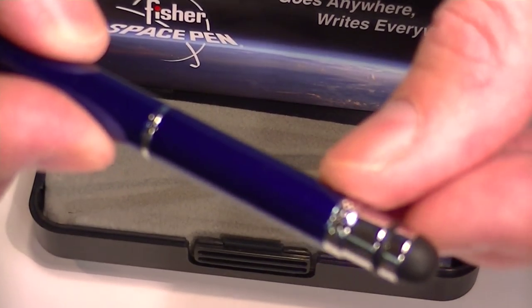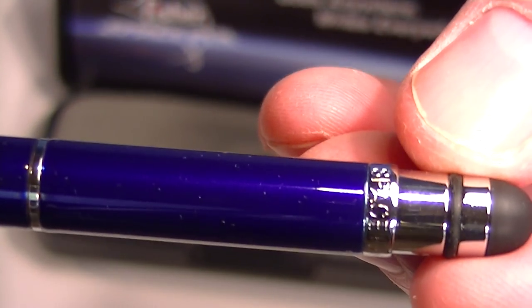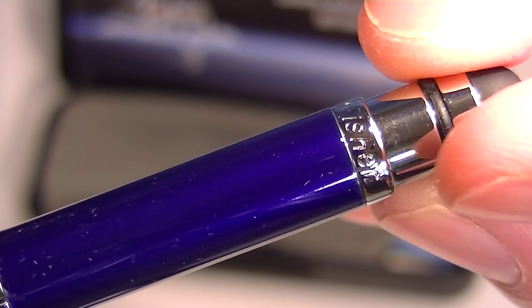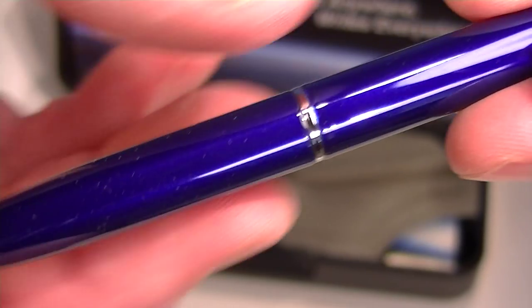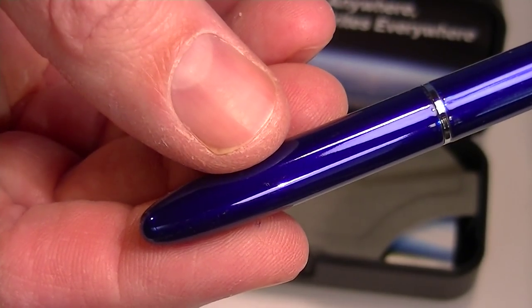As you can see, it comes with a stylus on one end with chrome accents. You can see the Space Pen by Fisher engraved there at the top, and it has a chrome band in the center. This is the blue version of the pen — it's a glossy blue finish.